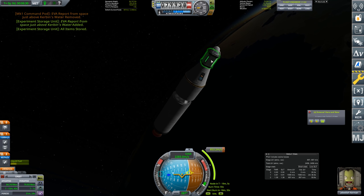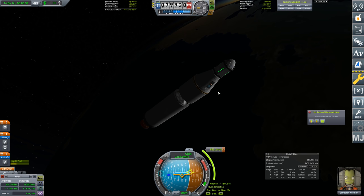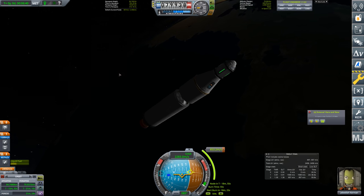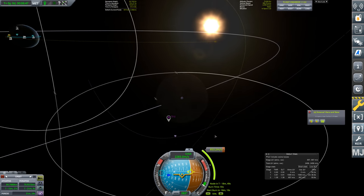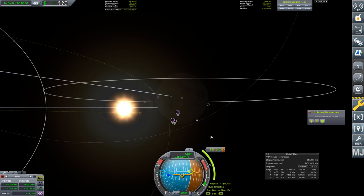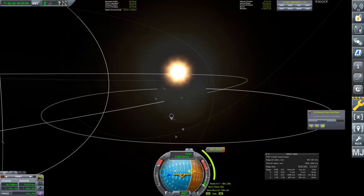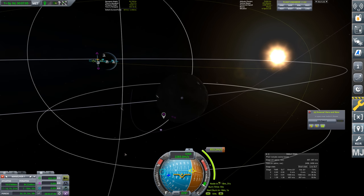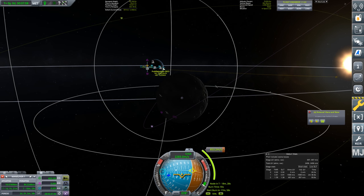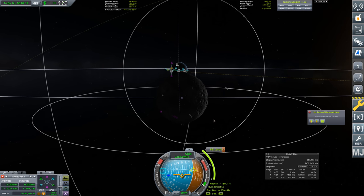We can get out for EVA at this point and take an experiment — it's not much for orbit, but we can collect it. Out to the moon we go. We can see the locations we need — unfortunately two are right at the south pole, so it's best to set up a fully polar orbit. We'll bring ourselves down and set the orbit to go underneath, then adjust with prograde.